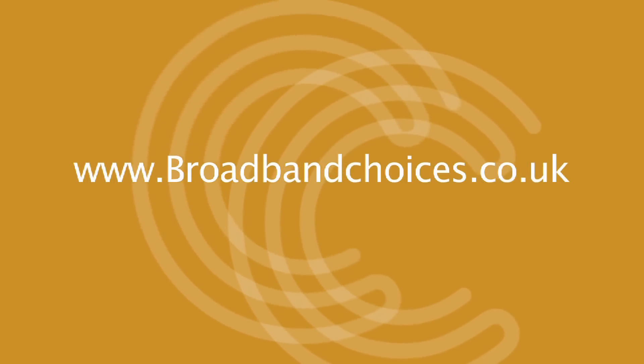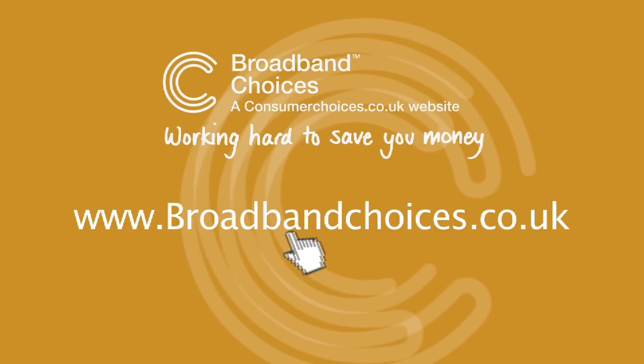Find out more about the iPlate, or if you have problems, check out our troubleshooting guide at broadbandchoices.co.uk. See you next time. Bye.